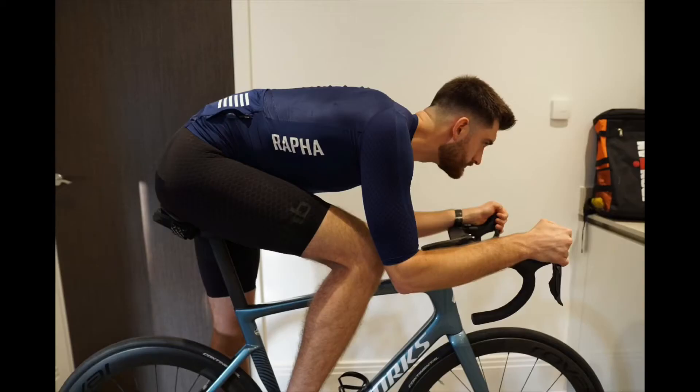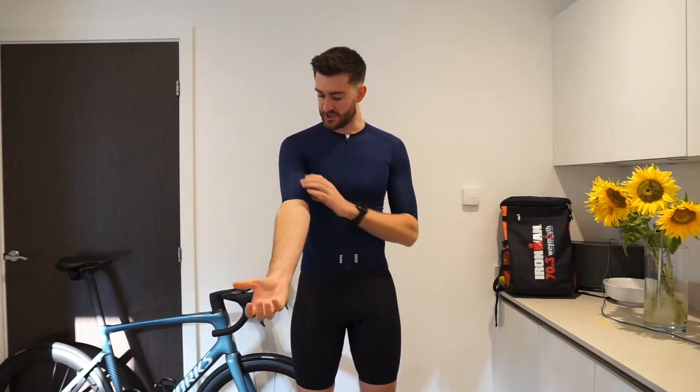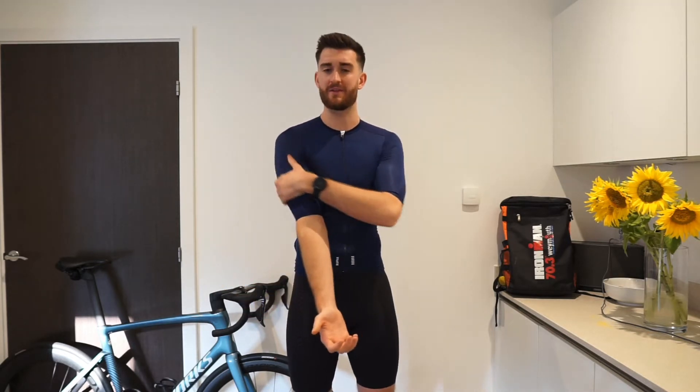Even in the bike position it maintains a really good fit around the chest area. However, the arms are really tight on me personally. I used to be a swimmer, so I might have a slightly bigger arm than maybe most cyclists would, even though they don't look very big. But I do notice when I initially put this jersey on, it is tight round the arms.